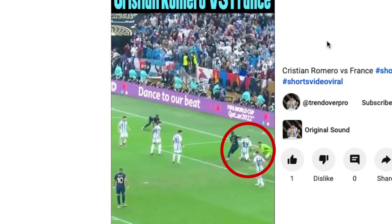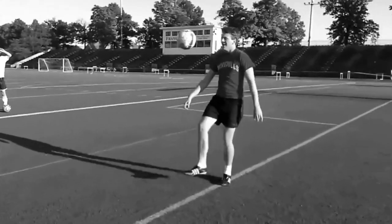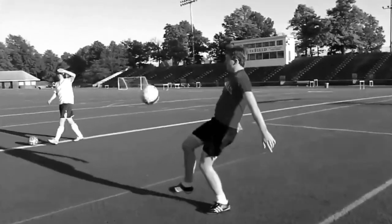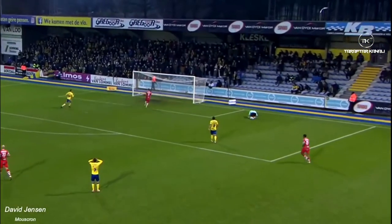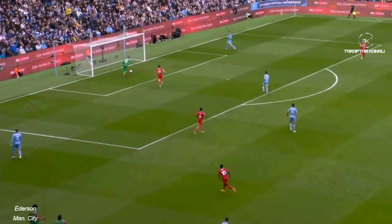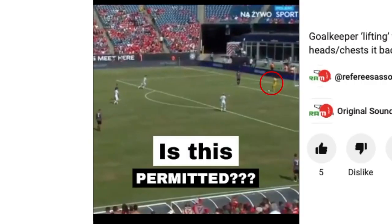Want to use your knee or thigh like Romero did for Argentina at the World Cup? No problem. Want to even use your shin to pass back to the keeper? No problem according to this guidance, although you may find that most referees wouldn't allow this, as it would be difficult to determine if a player has used their shin or foot without the benefit of TV replays.